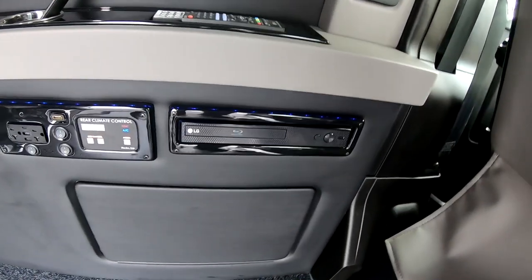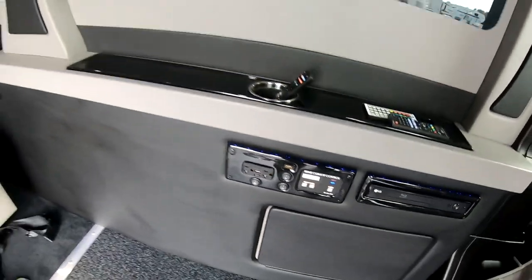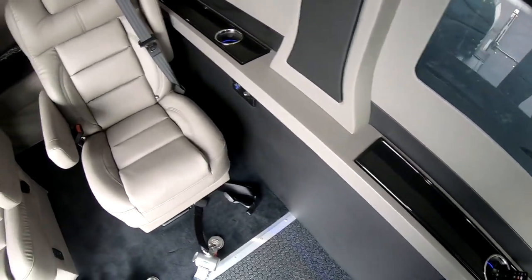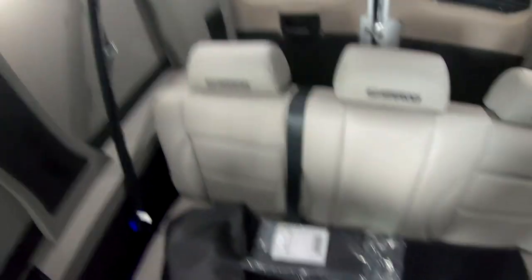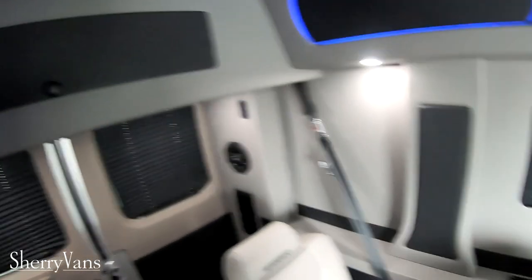We've got an LG Blu-ray player here on the side that's already connected to the television. And then here is rear climate control. We've got power outlets and some switches for some lights. All these windows here are tinted from RAM and you've got accordion shades on all of them. Back here is the bench that will lay down flat — I'll show you that in a little bit. We've got some storage in there, probably about 15 inches deep, maybe four or five inches tall, and about two to two and a half feet wide.